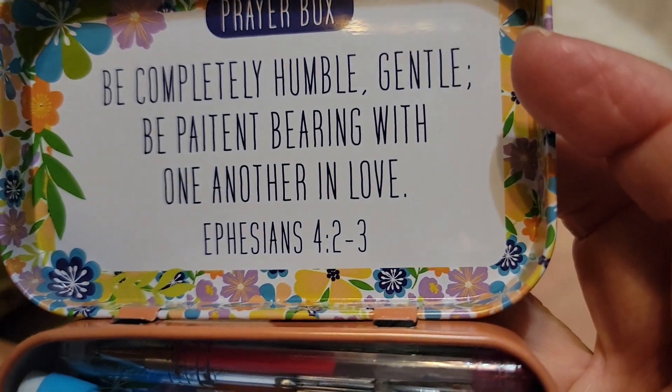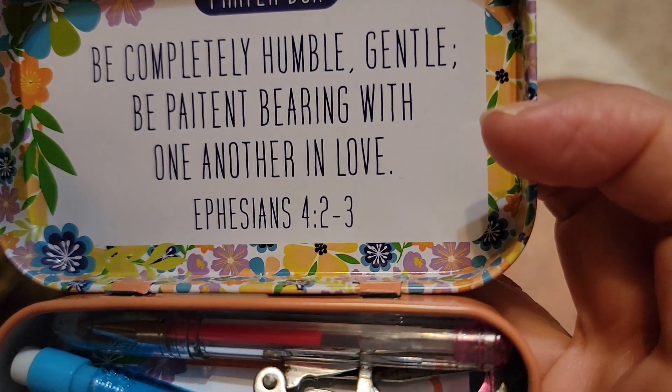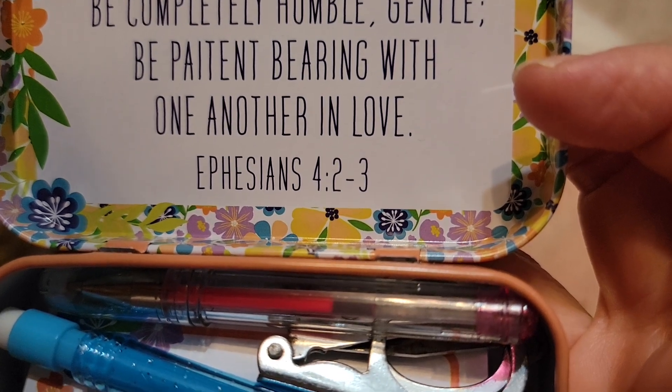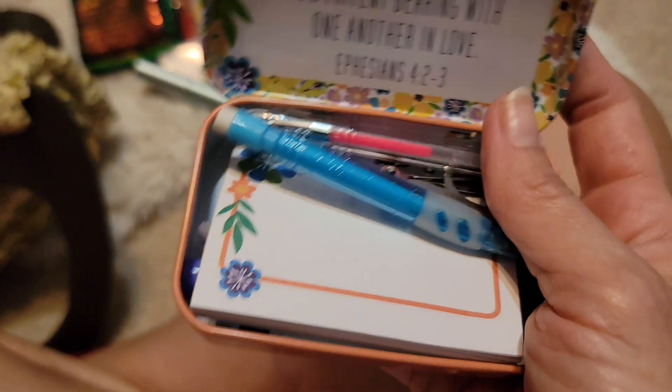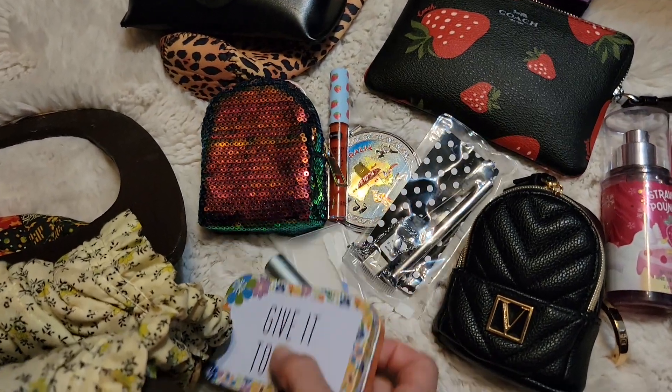Here's the verse that the tin says: 'Be completely humble, gentle, be patient, bearing with one another in love.' Ephesians 4, 2 and 3. A good verse for us to live by every day.